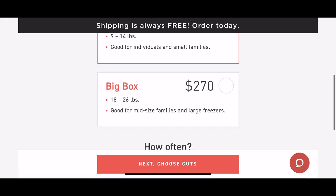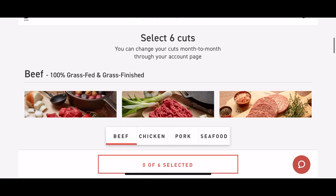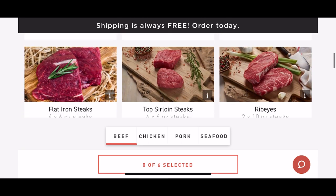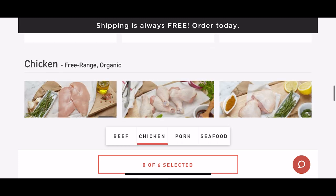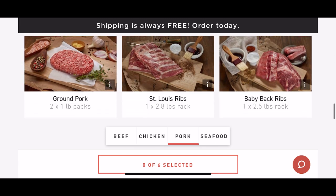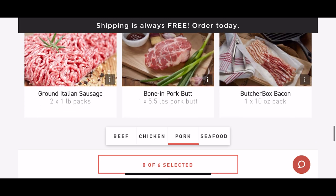I got the custom classic — the smaller size where I get to choose the cuts of meat I want. But if you don't want to think about what meat to put in your box every time, I would recommend getting one of the curated boxes. So let me open up my box and show you the cuts of meat I got this time.